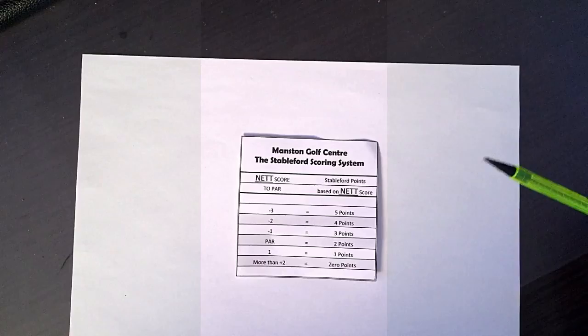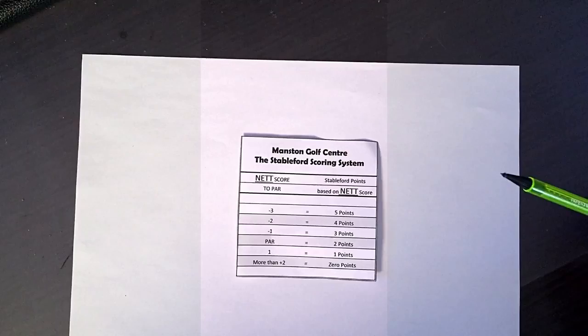Welcome. My name is Jude Reid. I'm a PGA professional based at Manston Golf Centre in Kent. This is just a short video to explain the Stableford scoring system.